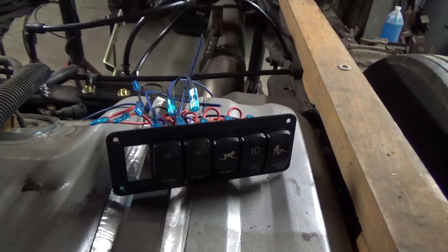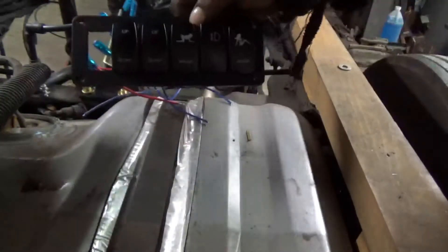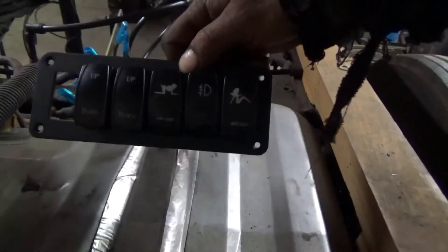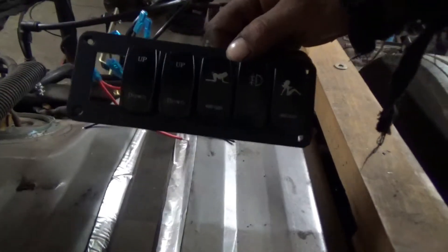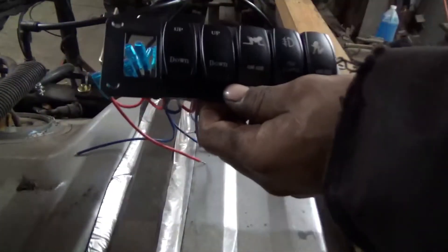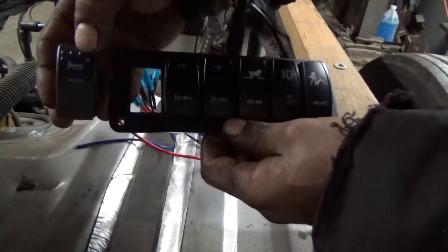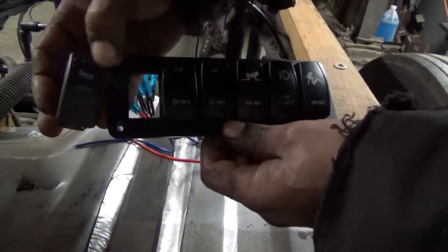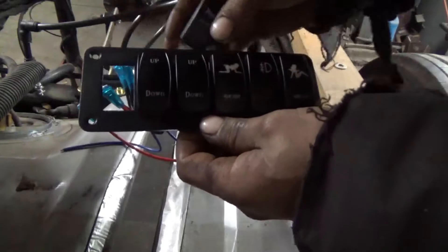Welcome back to Peterson Auto. Today we're going to be doing some electrical stuff. I got this switch panel — there's going to be an air horn button here. That's the style I was going to go with, the little neural bumps on them, but I really like these better. They're cleaner and more functional.